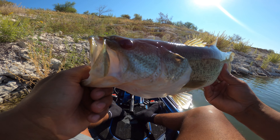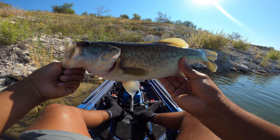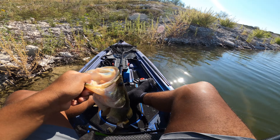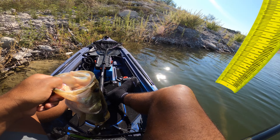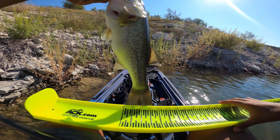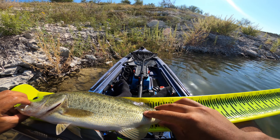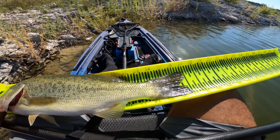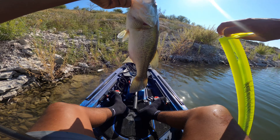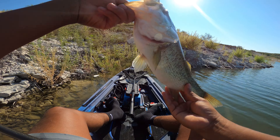Look at that fish right there — nice fish! Not that long, I'm guessing maybe 16, 16 and a half, who knows. Let's get the measuring board. This is actually 17 — exactly 17 inches long guys! Nice bass! Another look before I release it — gorgeous bass guys, let's go!